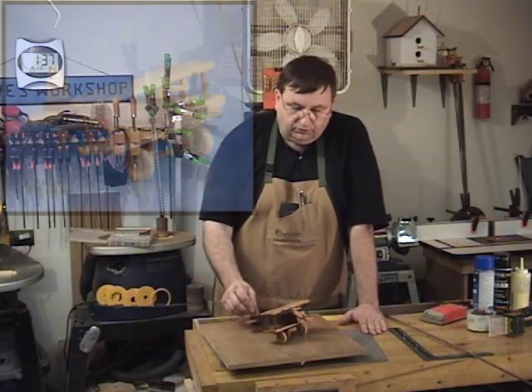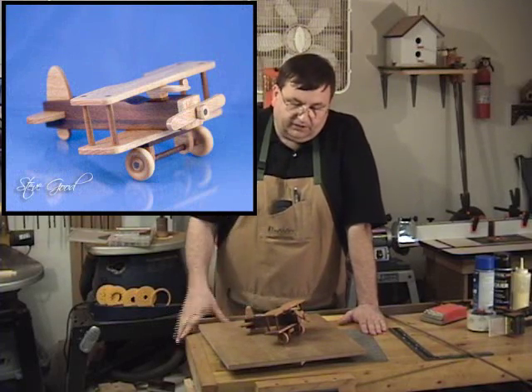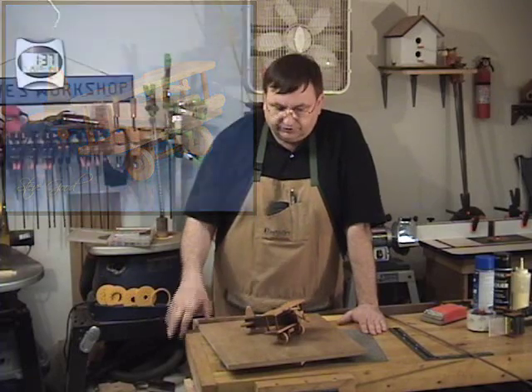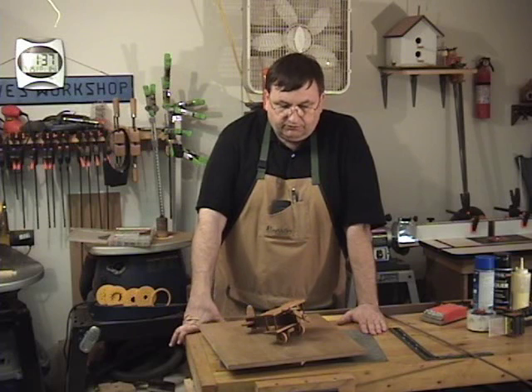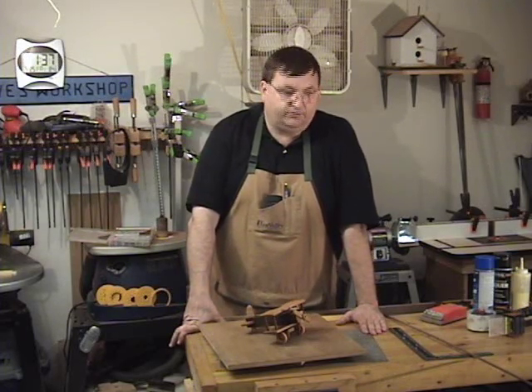What we're going to do is build this little toy airplane. I've already finished it, but I just want to give you some details on how to put it together, and then I'll point you over to the pattern and you should be able to take care of it from there. I'm going to zoom in and give you some tips on how to put it together.